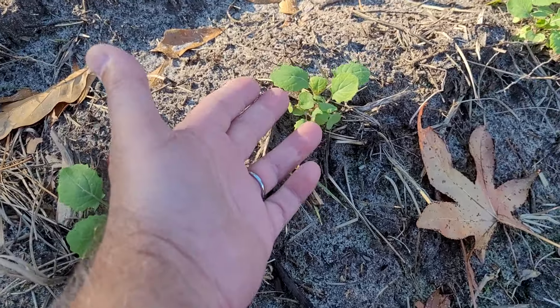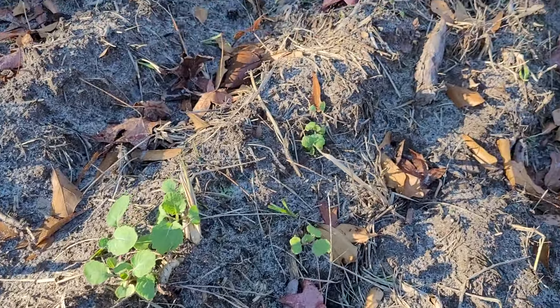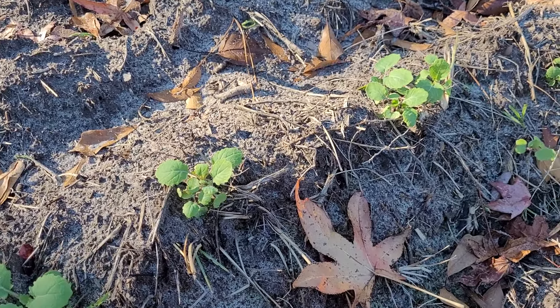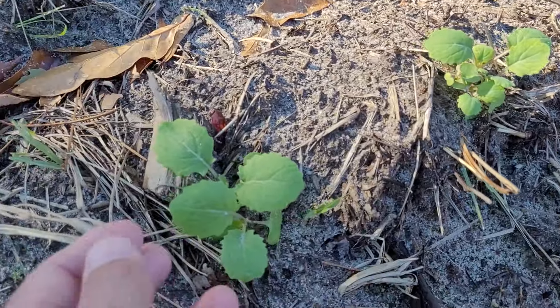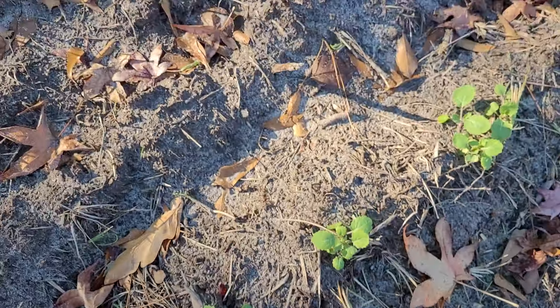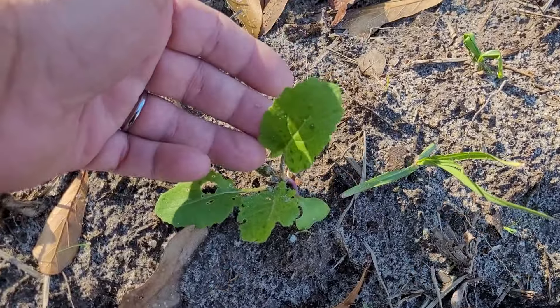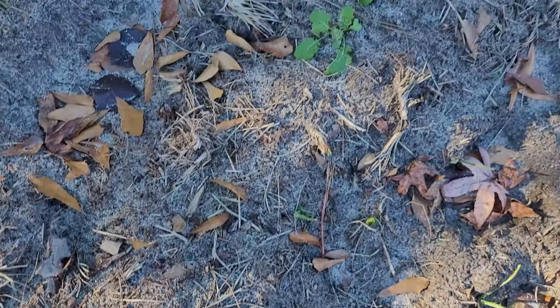These are rutabagas and they'll be coming up nice. I used a 10-20-10 fertilizer on these — or it might have been triple 13, but I think it was 10-20-10. So that's rutabagas. These over here are turnips, and these are mustard greens.